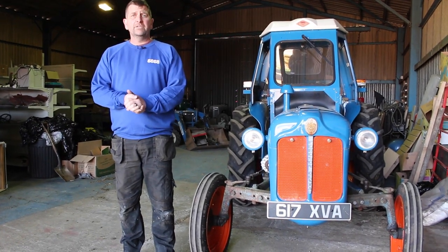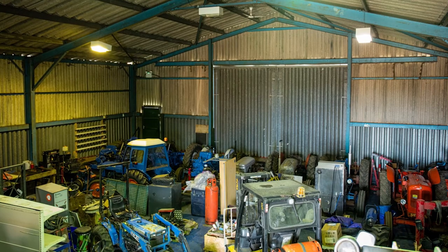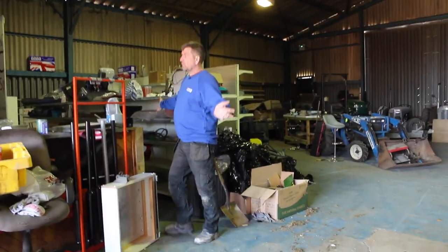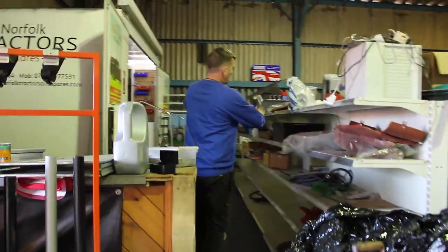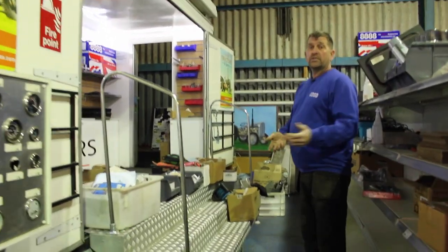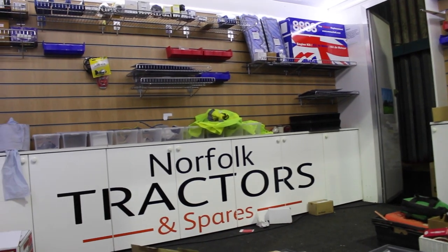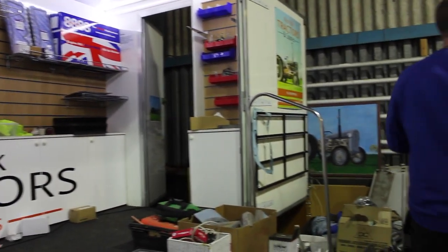Here we are inside the new workshop. I'll step to one side so we can see — it's a lot bigger space, a lot bigger area for me to store parts. We'll walk down this way. Here we're going to have the trade counter area; all my new parts are going to be down the shelves. When I first started Norfolk Tractors and Spares I used to do some of the vintage shelves, and this is my stand — there are a few new parts I'm putting up already. Not 100% sure it's the right place yet, but there's still a lot of sorting out to go.